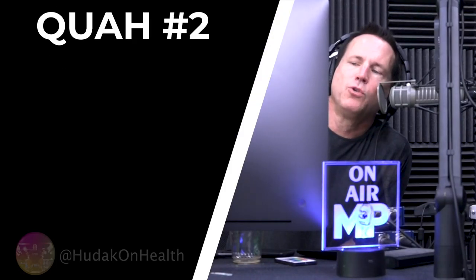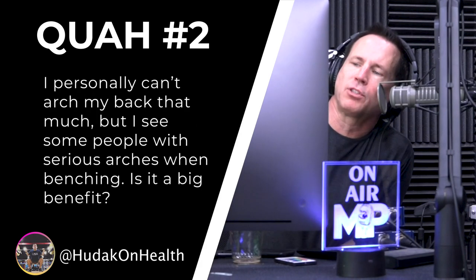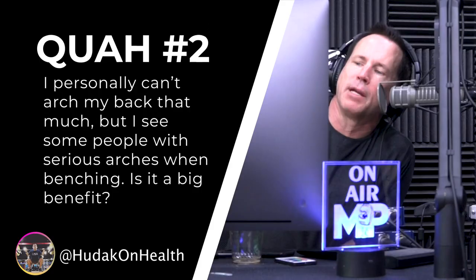Next question is from Hudak on Health. What's the deal regarding arching the back during the bench press? I personally can't arch my back that much, but I see some people with serious arches when benching. Is it a big benefit?